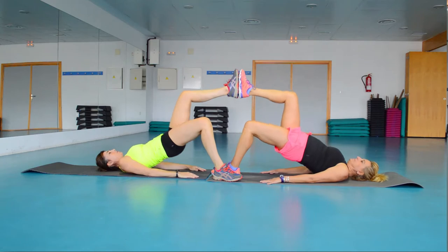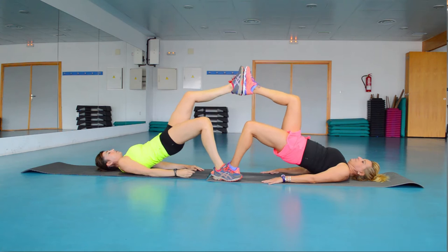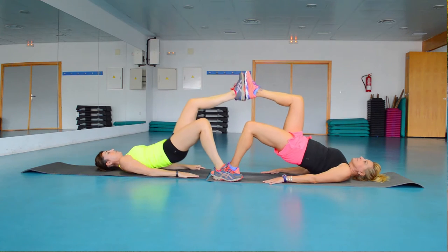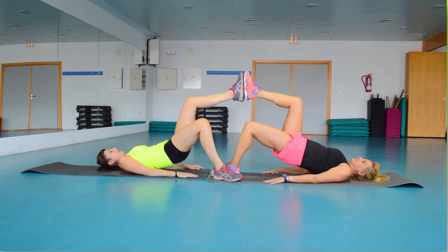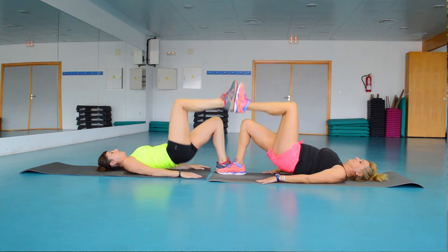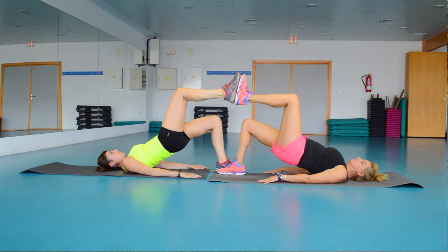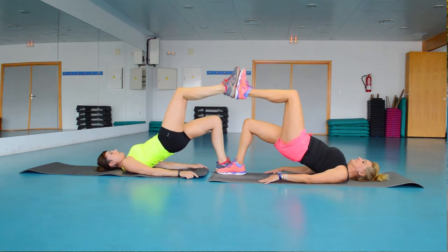Up, raise everything! 4 times in time — 1, 2, 3, 4, 5, 6, 7. Now we switch legs. We do 8 exercises: 1, 2, 3, 4, 5, 6, 7, and 8.